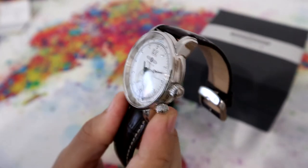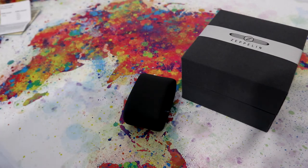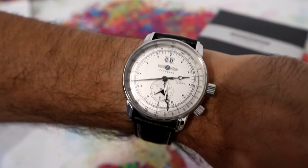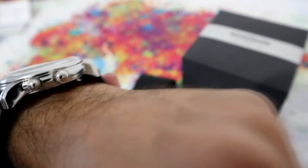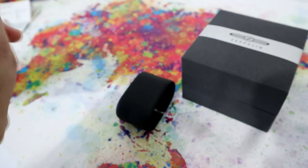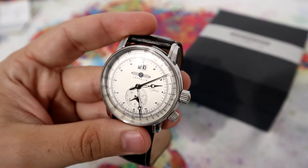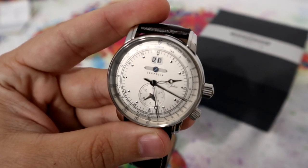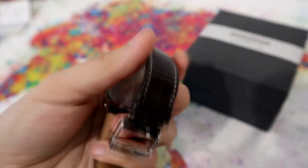Let's put it on the wrist. How about that? It's a very beautiful watch, very elegant. You can see here the Zeppelin logo. It doesn't have a signed crown. If you ask about the price, you can find one of these between $250 to $300. And for what it's offering, I think it's a fantastic value for the money. These hands are very, very beautiful. Very nice watch.